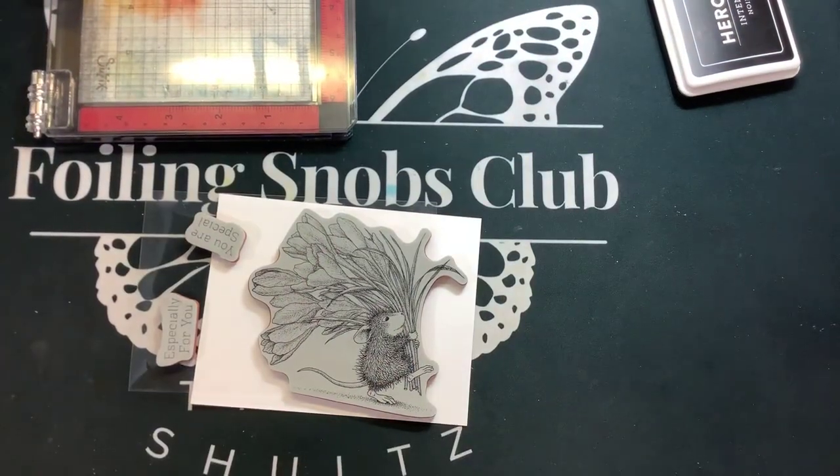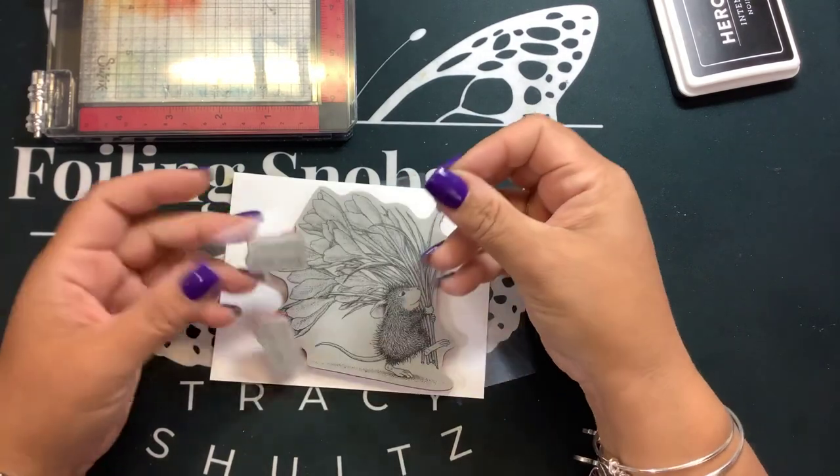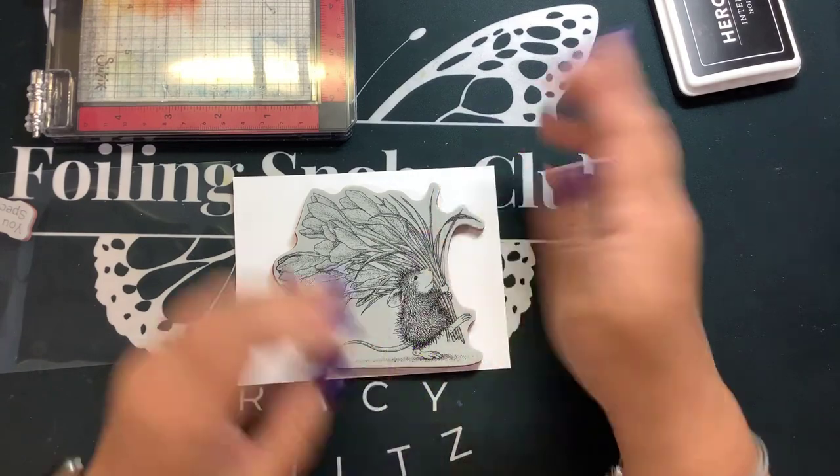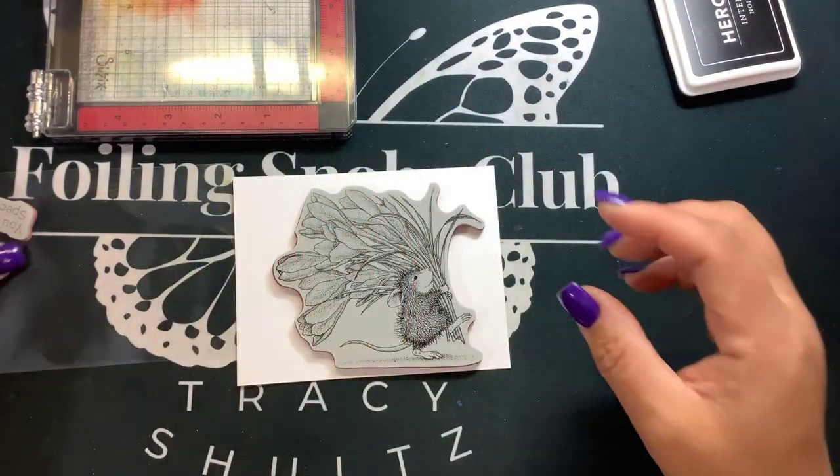Hi guys, it's Nancy. I'm excited to share that it was announced last year that House Mouse was going to be retiring. Well, they got picked up by Spellbinders — yay! Another reason I love Spellbinders.